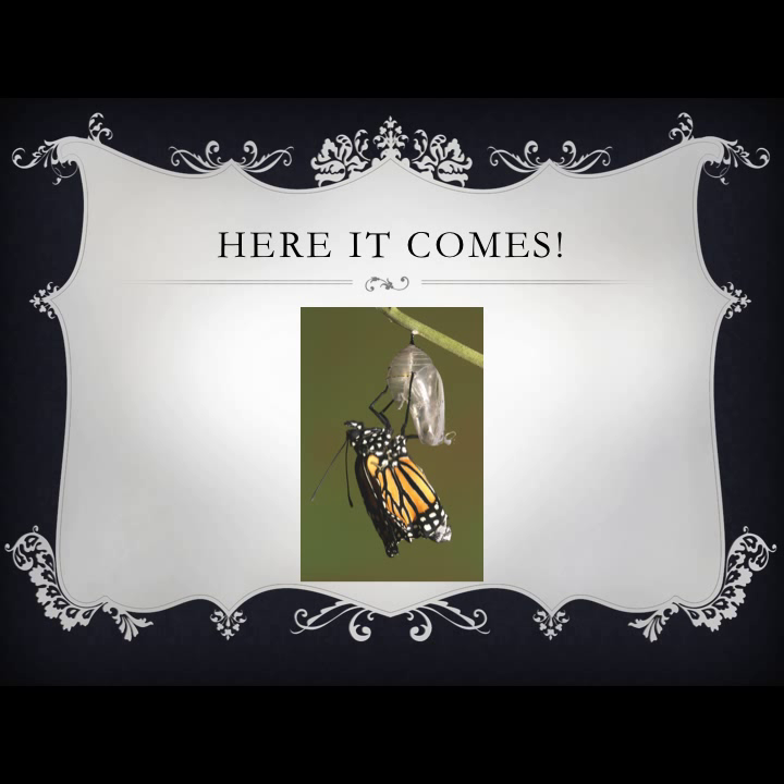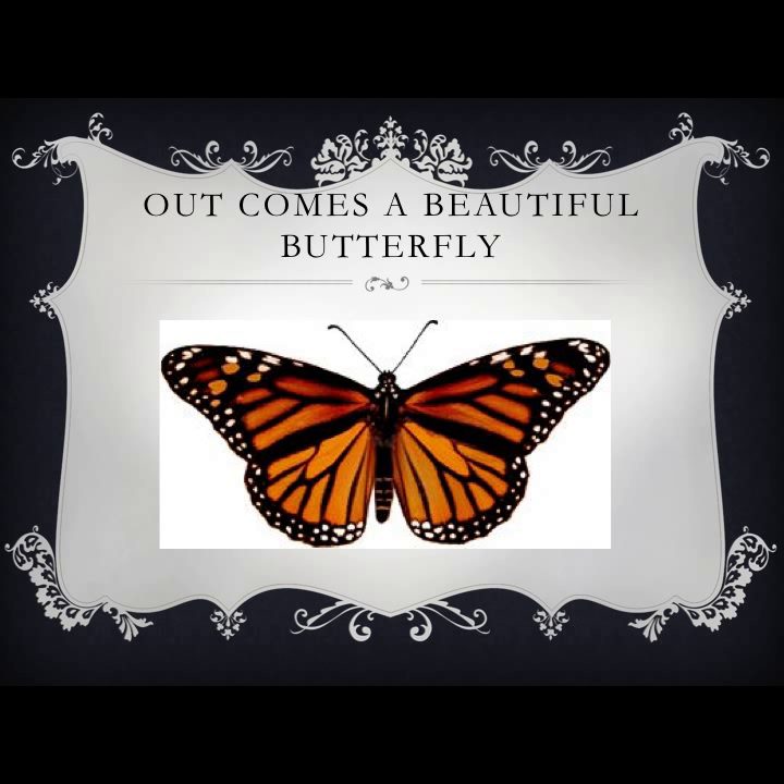The pupa will begin to turn a dark see-through color when the butterfly is ready to emerge. You can see the butterfly inside the pupa here in this picture. Then out pops the beautiful monarch butterfly.